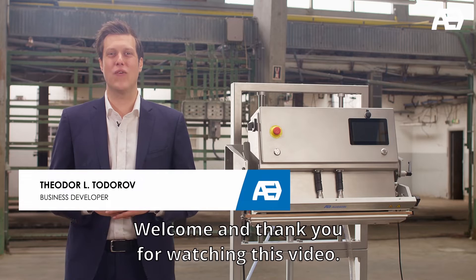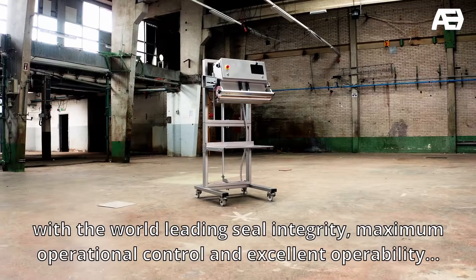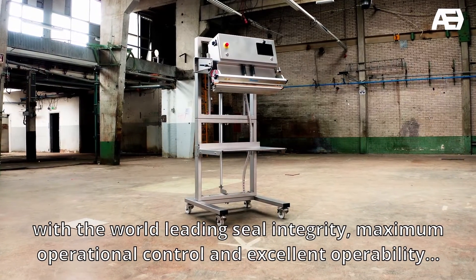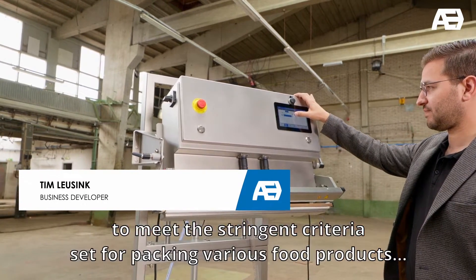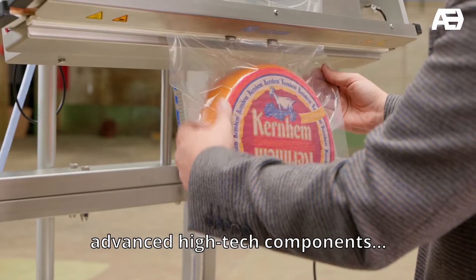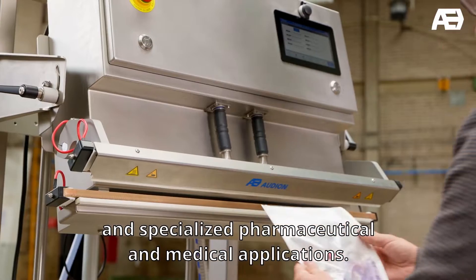Welcome and thank you for watching this video. We would like to enlighten you with the world-leading seal integrity, maximum operational control and excellent operability that the Aldion PowerSeeder Plus IP65 has to offer, to meet the stringent criteria set for packing various food products, advanced high-tech components and specialized pharmaceutical medical applications.